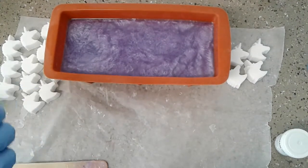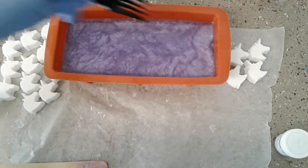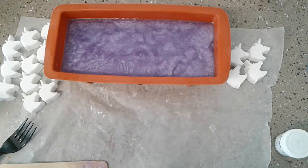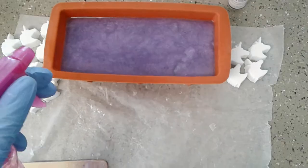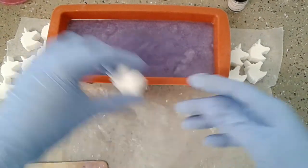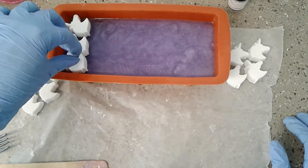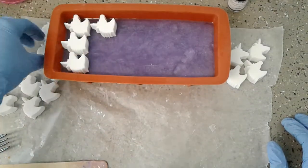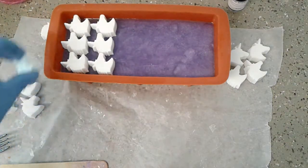I know you guys are wondering what I have a fork for — this is a new method I'm trying out. I've been watching a lot of tutorials and I see that they score the top of the soap. So we're going to see — trying new stuff! I'm spraying the layer with alcohol and now I'm going to add our unicorns.